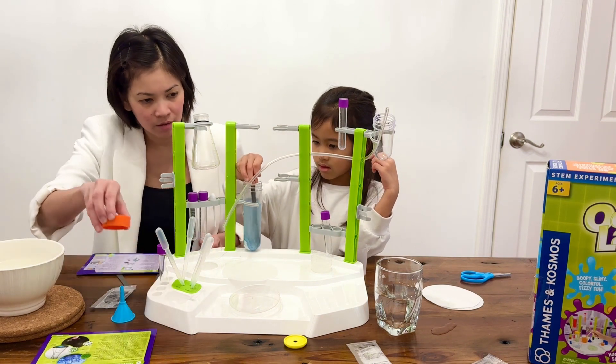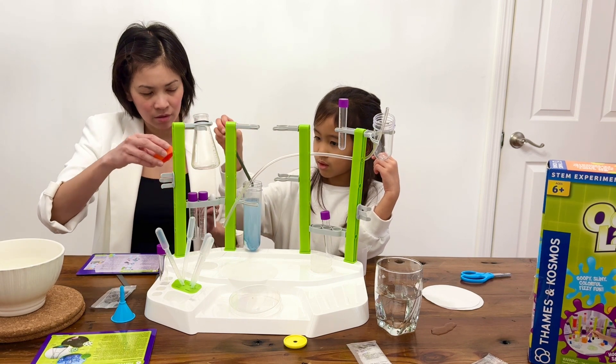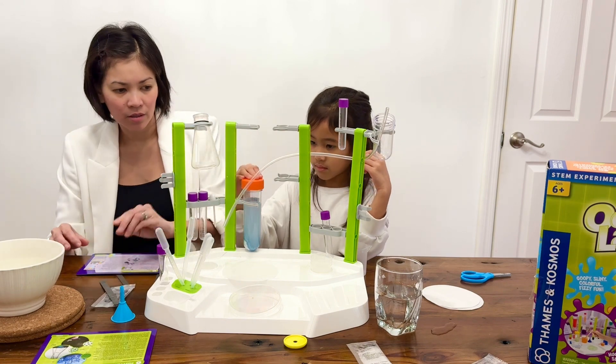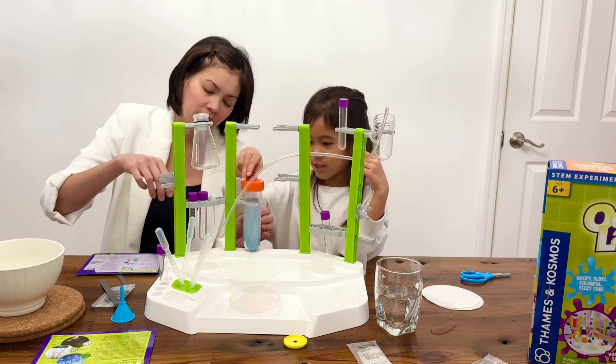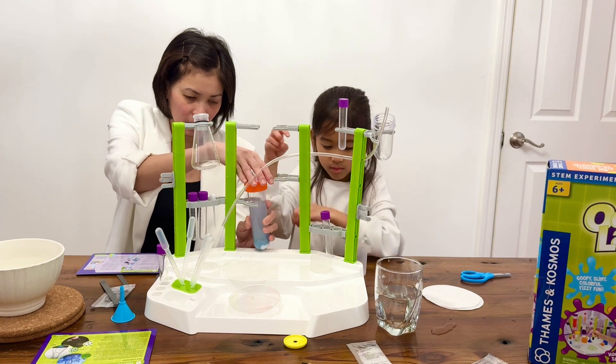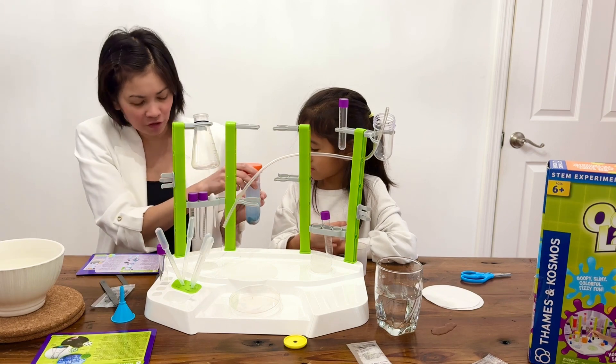And then it says close it with the lid. Okay. Grab it — since I'm your assistant. Close it all the way. And then it says to shake it for 30 seconds.